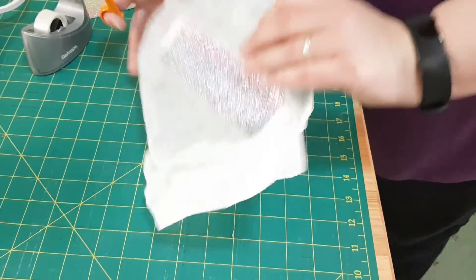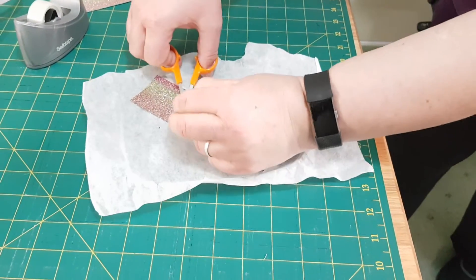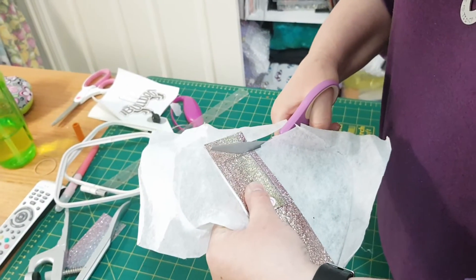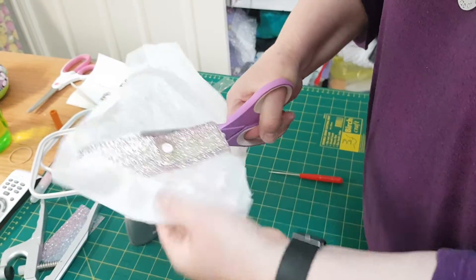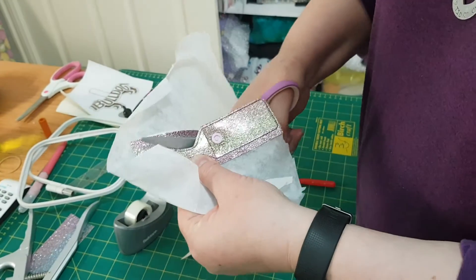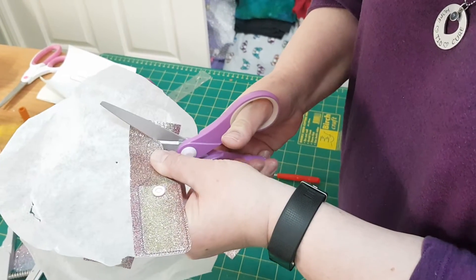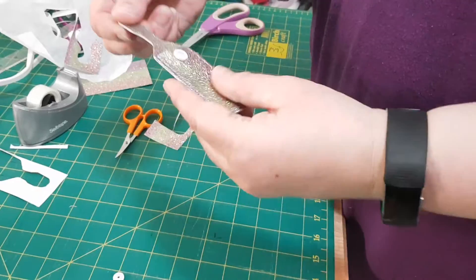Use sticky tape to hold that in place - it's sewn on the back and on the front. I'm going to cut the stray threads - it's hard to see because the cotton blends in, so just cut that off. Then I'm going to cut around the design. You get better at this the more you do it. I'm rushing this one a little bit, so just take your time. I'll pause it and come back.